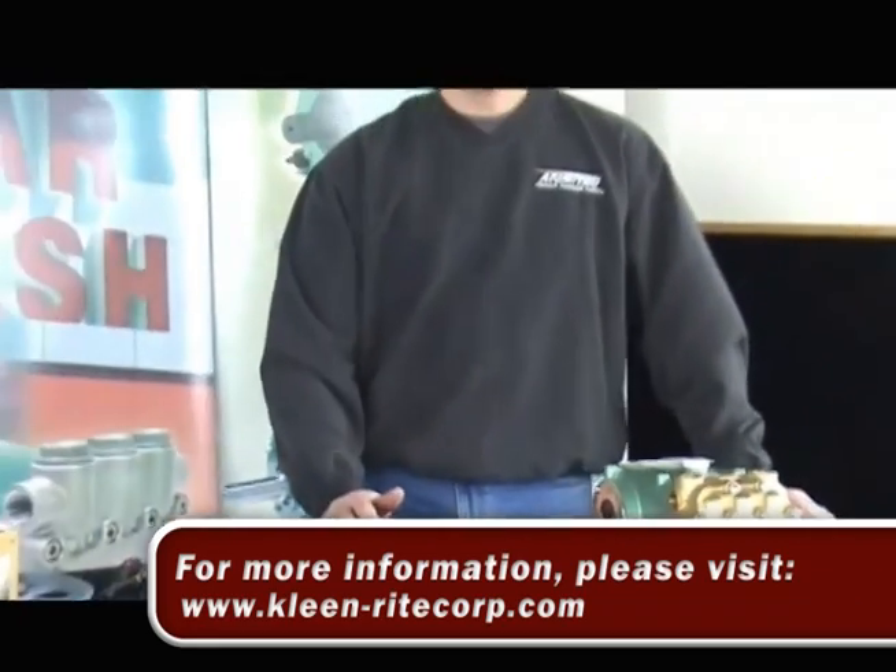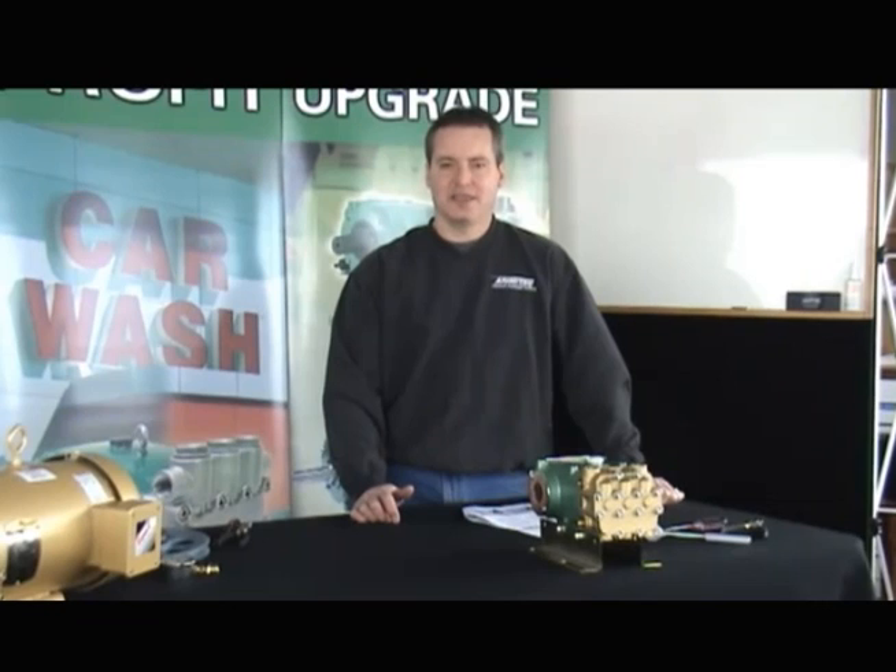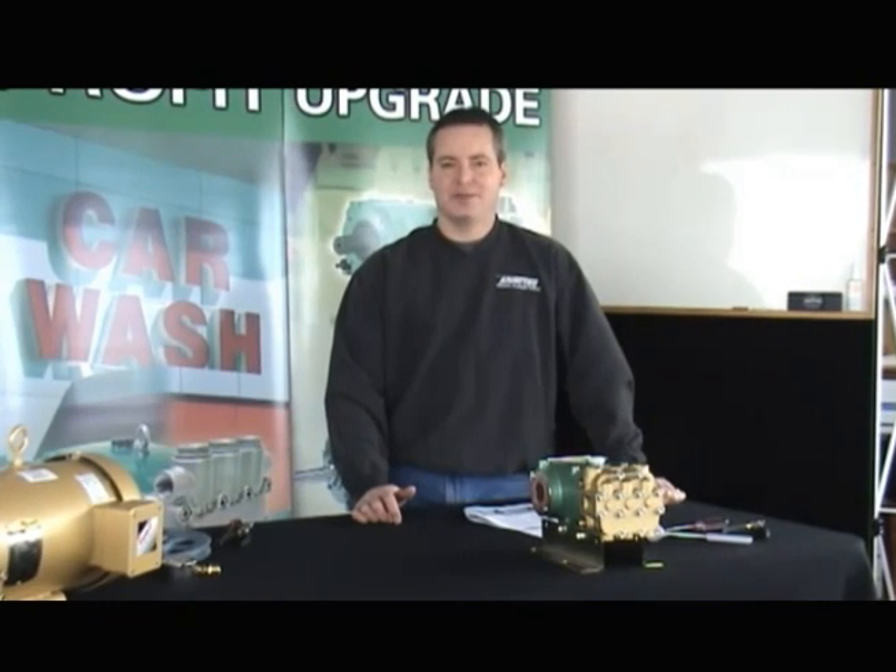Thank you very much for joining. Keep in touch with me if you have any questions, or my distributors, and also view our other links regarding upgrade advantages to Aramitsu on your equipment. Thank you very much and have a great day.